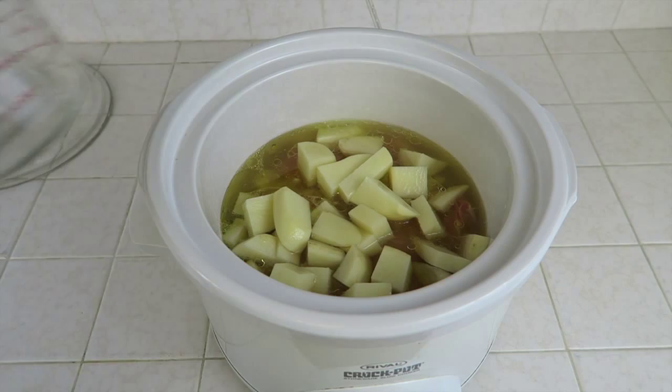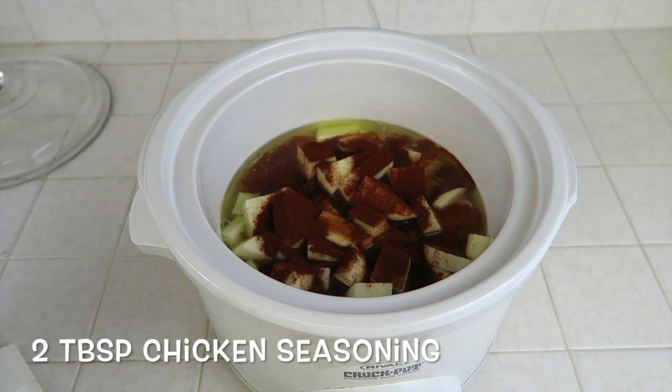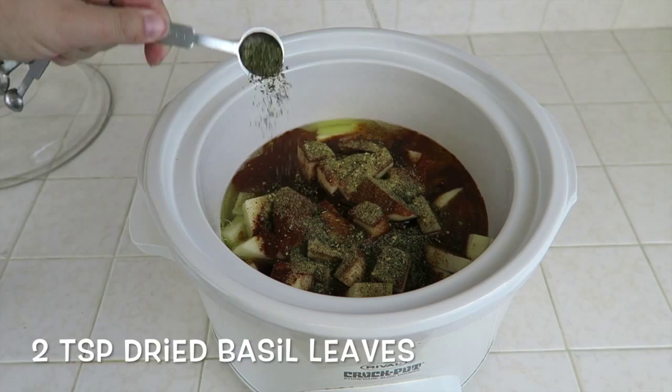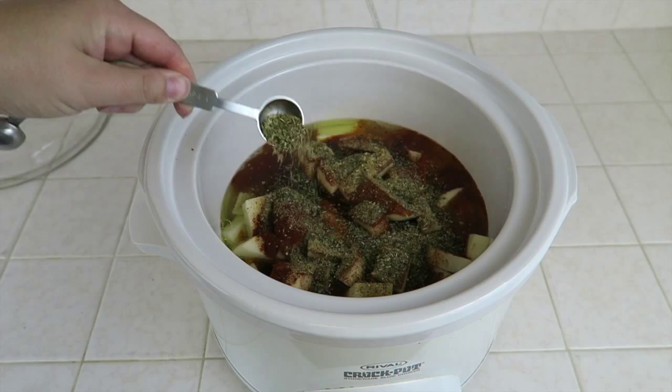Now, moving on to our spices and herbs: you will need two tablespoons of paprika, two tablespoons of chicken seasoning, two teaspoons of dried basil leaves, and last but not least, two teaspoons of dried oregano leaves.